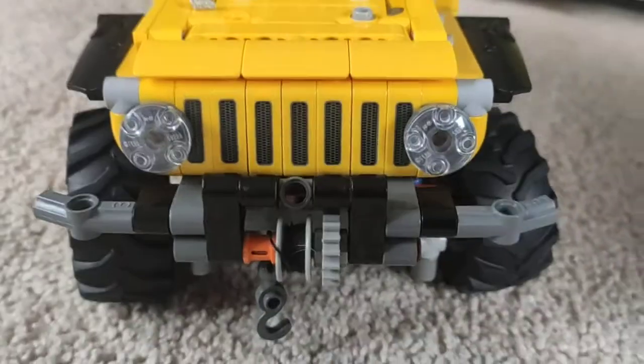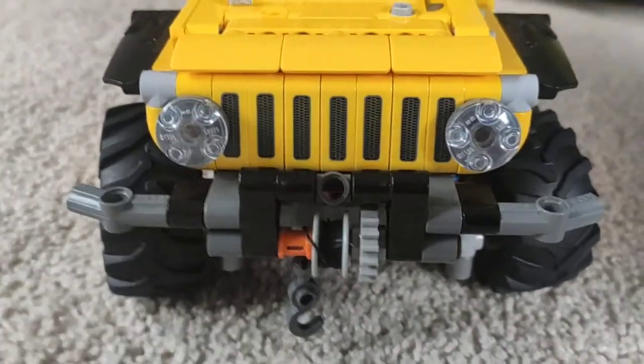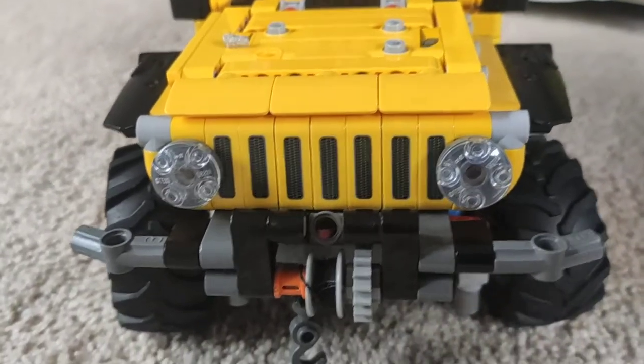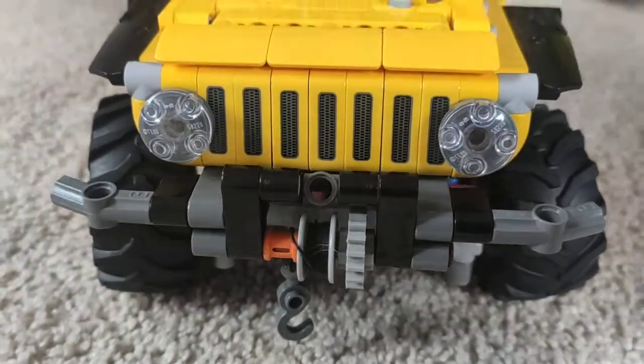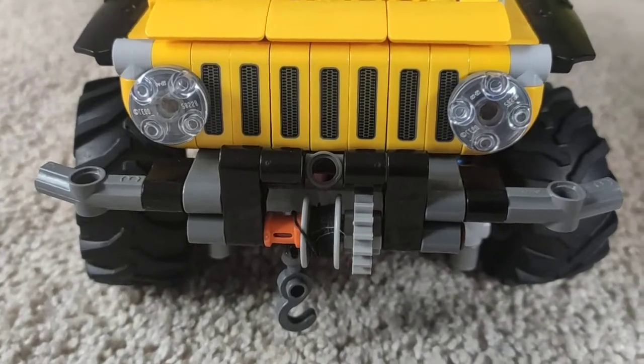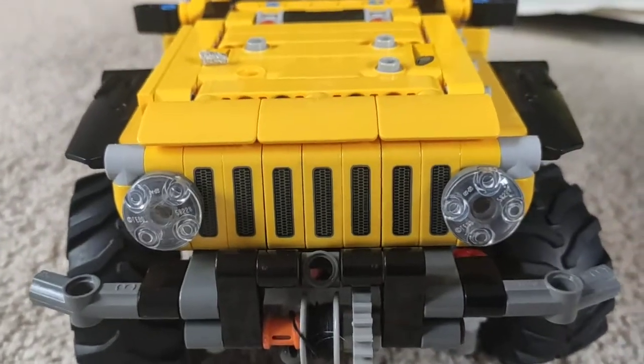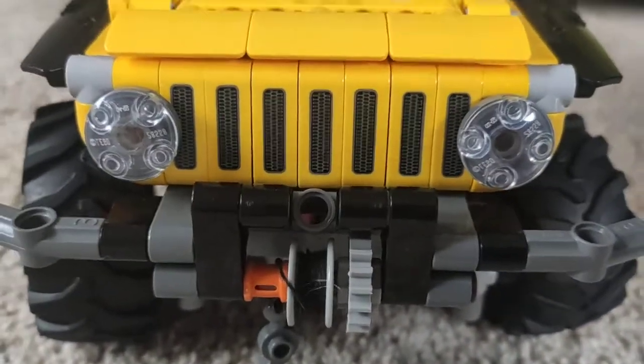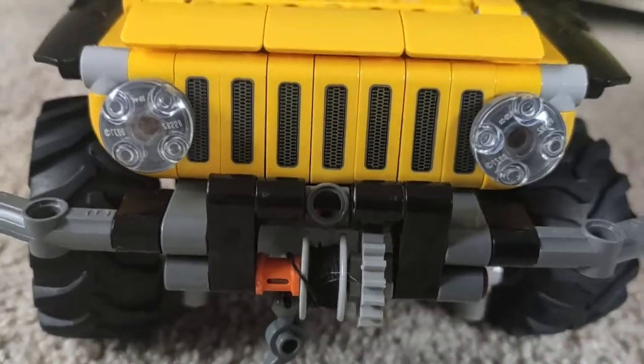This is the loser of our last video. You can see the large grill and the string thing, and we've got big wheels — you can see them on the side a little bit. This is also the loser of the last video.